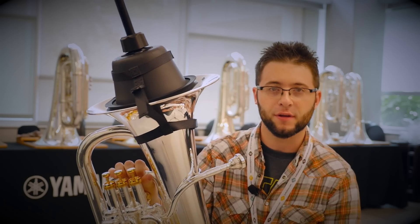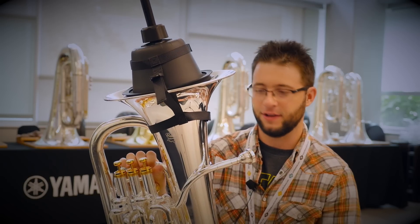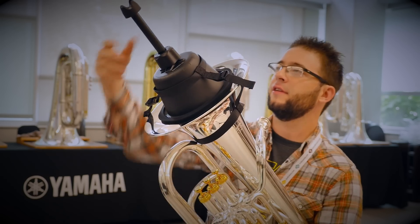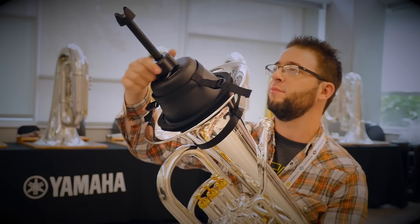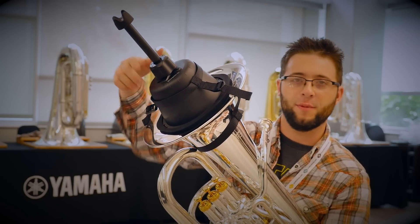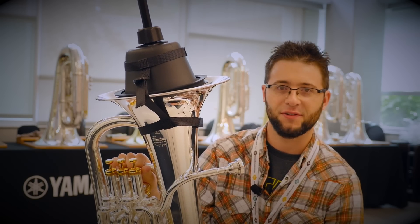It's pretty smooth — it is what you get with most practice mutes. I feel like I can physically do everything I need to do with this. It has an adjustable stem up here at the top so I can find the exact point, like the sweet spot, where all my notes are locking in well. And as you can hear, it muffles the sound pretty well for people who don't want to hear me practicing.